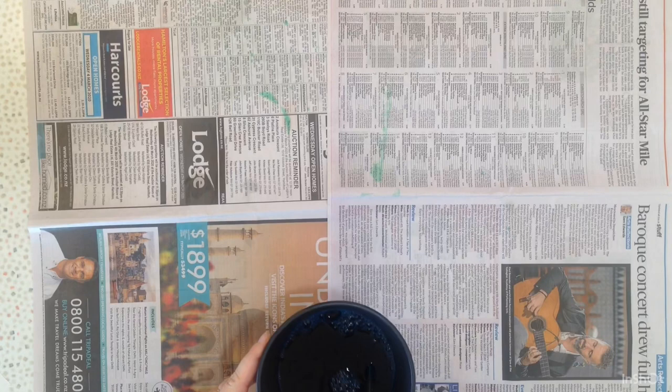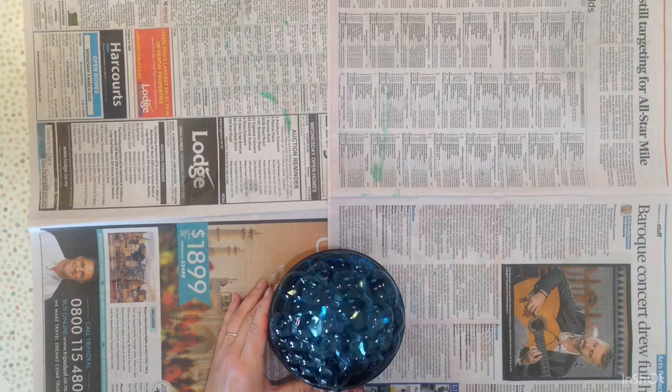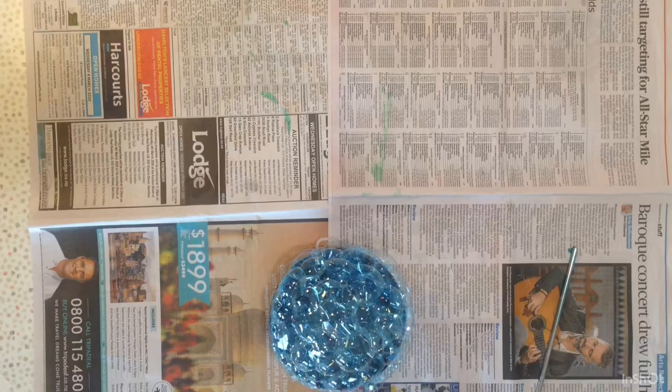Then it is ready to create bubbles. Remember to blow into the straw rather than sucking, as we don't want to be drinking our mixture in the bowl. Keep blowing until it is above the edge of the bowl. Then get your paper and gently pat.